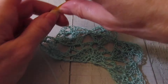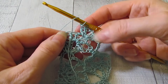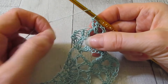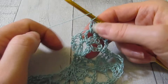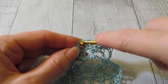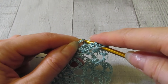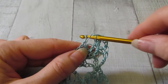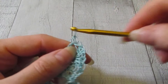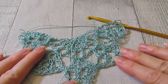I'm almost at the end of row six. I've worked in that last shell's chain two space. On top of that first chain three, we're going to work our double crochet — just grab a loop and it will be fine. There is our row six.